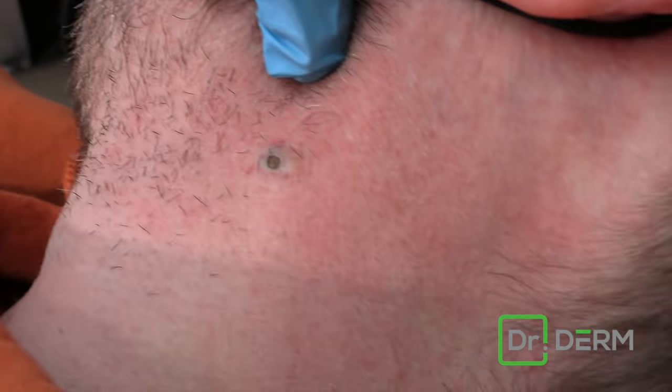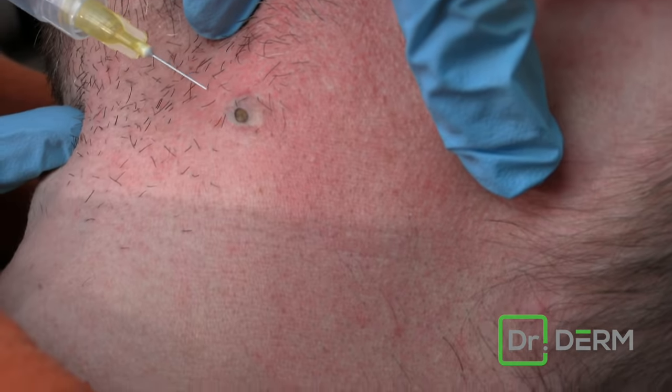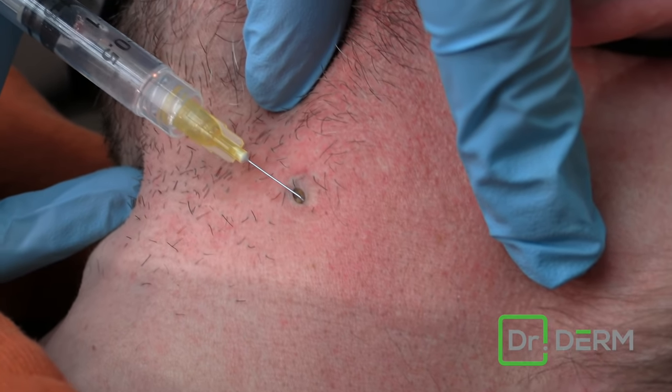So we have this poor whiner on the neck, and we are ready to take this out. Let's do it. So we've cleaned this off. We're just going to do a little tiny numbing.